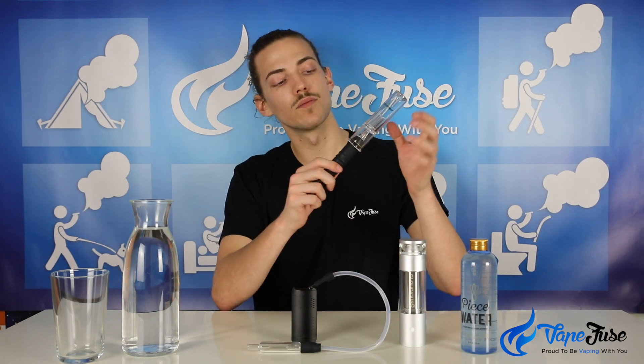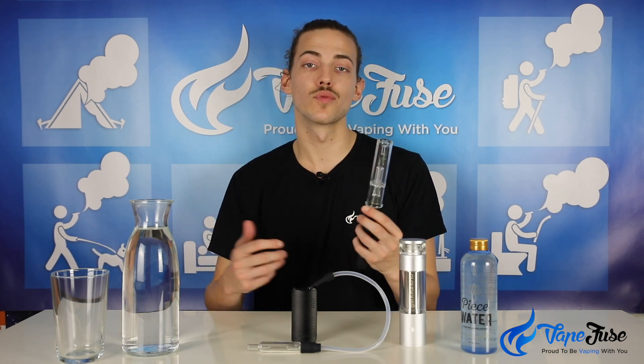This aqua bubbler just slides directly onto the top of the device and works very well for anyone who's used a water pipe before — it keeps that familiar element when switching from smoking to vaping. The only little downside is if you push the mouthpiece in too far you can hit the perk underneath. This device wasn't originally manufactured for use with an aqua bubbler — the bubbler was added to enhance its productivity.